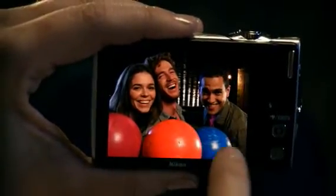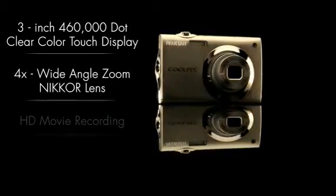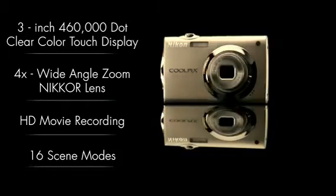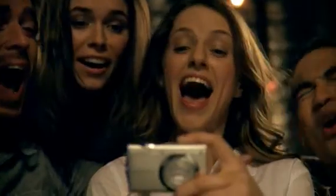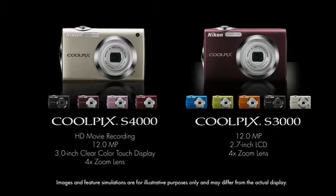Nikon's X-Bead image processing concept ensures stunning color and razor sharp detail in every shot. The new Nikon Coolpix S4000 and the Coolpix S3000 — slim and stylish cameras that will add more color to your life.